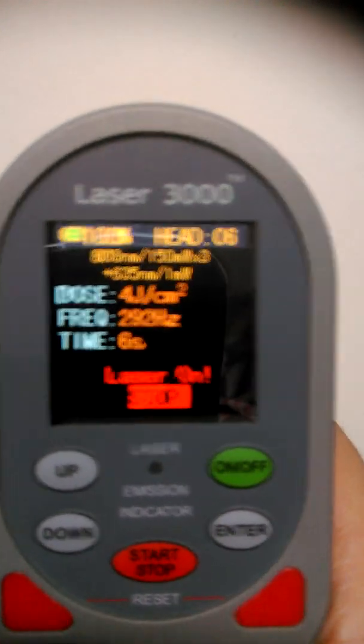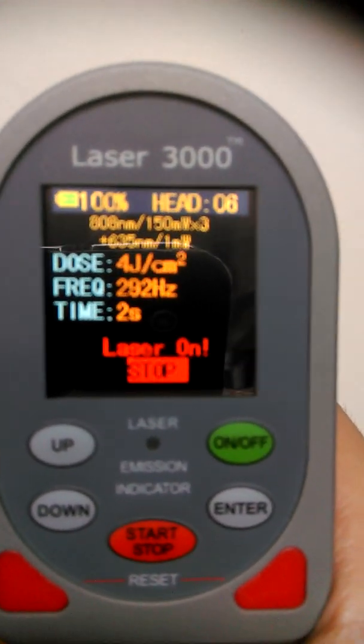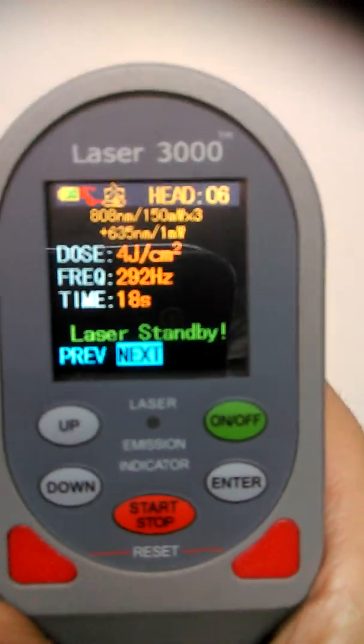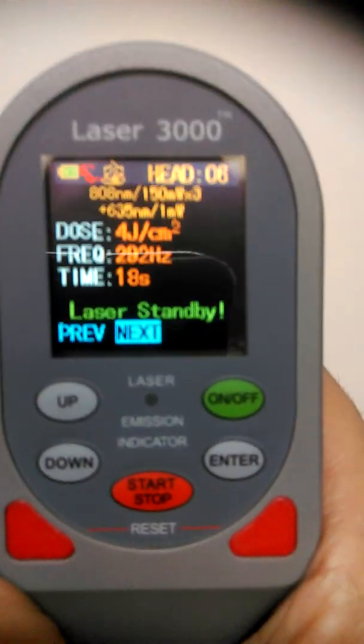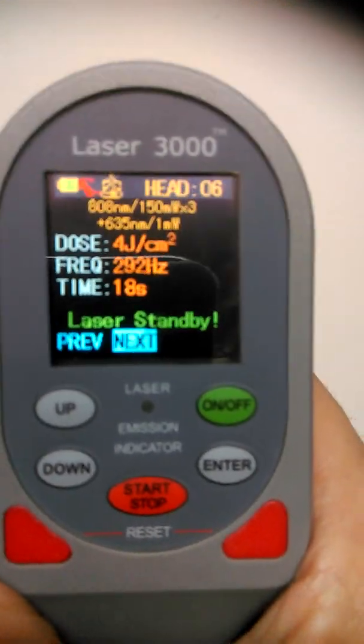The cluster head 808 nanometer Laser 3300 comes with 450 milliwatts, making it a very powerful handheld unit. The 3300 is a portable, powerful, professional, programmable unit that is ideal for treating injured greyhounds — tendons, muscles, ligaments, and more.